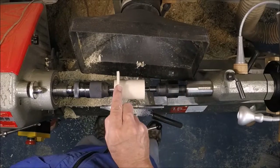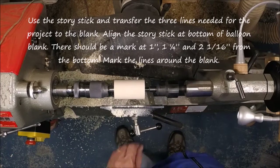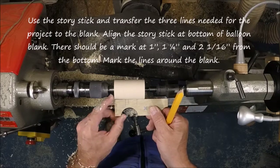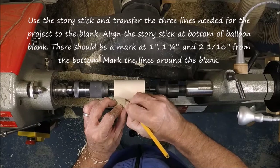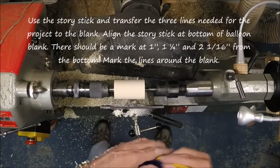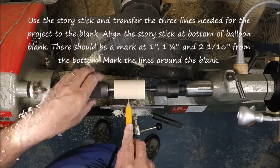We'll check that diameter using our story stick. We can see we're just a little fat — that's really where we want to be at this point. We're going to use that story stick to mark three lines on our blank. We align the bottom of the story stick to the bottom of the balloon ornament and mark our three lines: one inch, one and a quarter, and two and one-sixteenths inch from the bottom of the ornament. I like to mark these lines all the way around by hand so I can see them really well when the blank is turning.